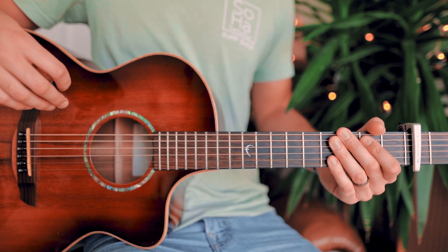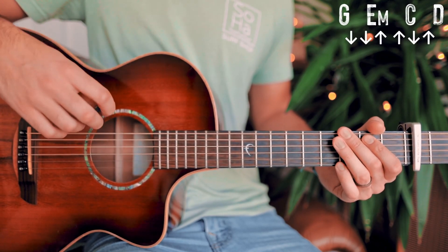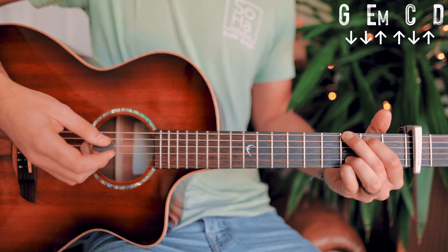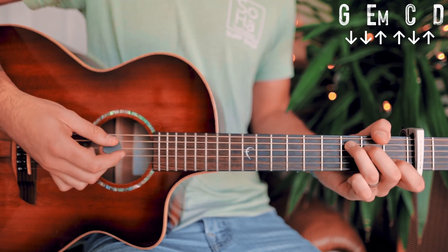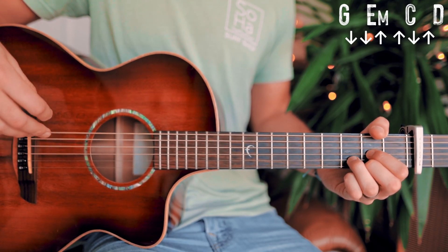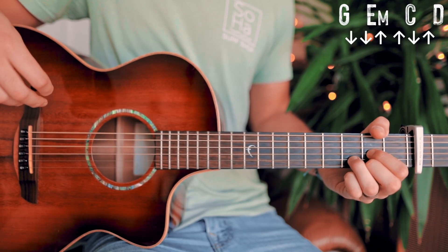From there we're on to what's being played for our verses. The verse chord progression is very similar to the interlude: G, E minor, C, and D. So almost the same — we're just changing that last G chord from the interlude into a D chord instead.